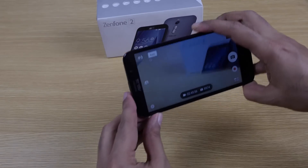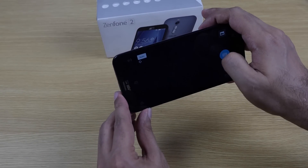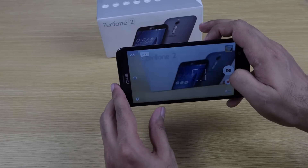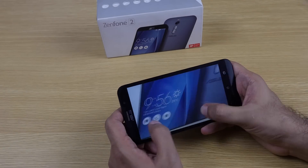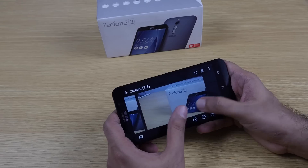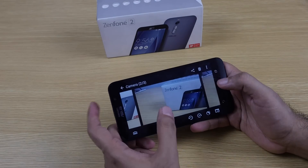Let's quickly look at the camera. It's a 13-megapixel rear camera with a pretty clean UI and tap-to-focus. The front-facing camera is a 5-megapixel shooter. The snaps look pretty good, but these are under studio lights.